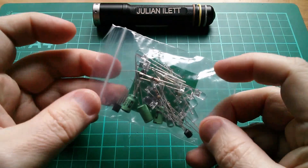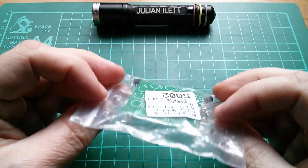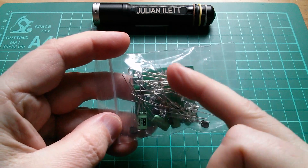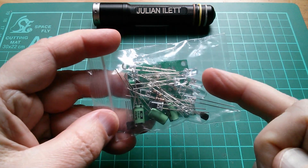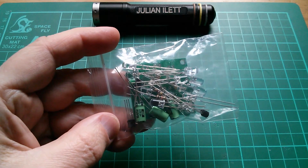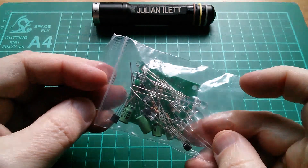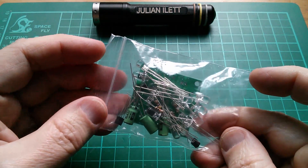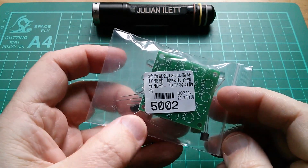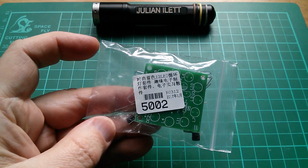Good morning all. Today I'm planning to do a very simple electronic kit build. It's really just some flashing LEDs. There are 12 LEDs in here — I think they're blue. There are three transistors, three capacitors, and I think six resistors. And that's it, it's very simple. This kit has been kindly supplied by icstation.com. It's part number 5002. So let's take a quick look at that on icstation's website.